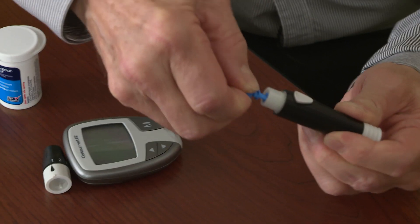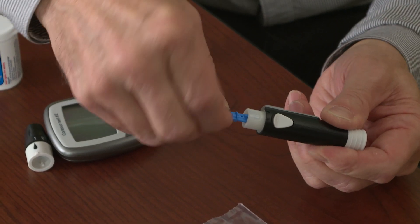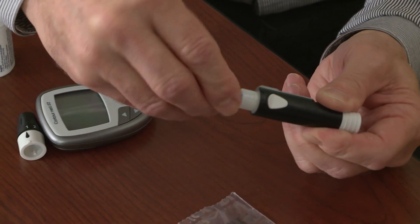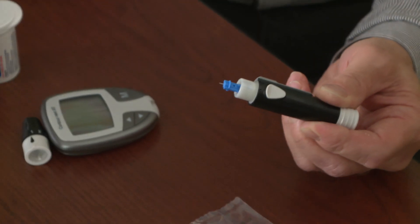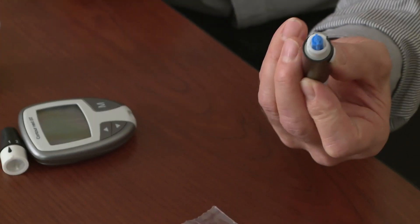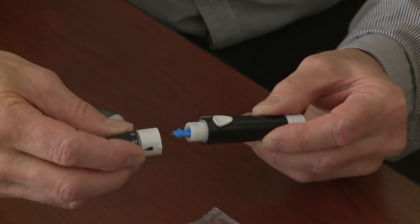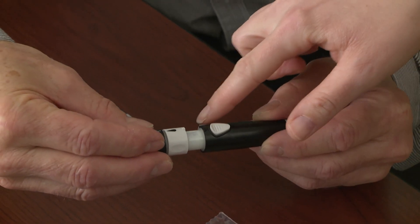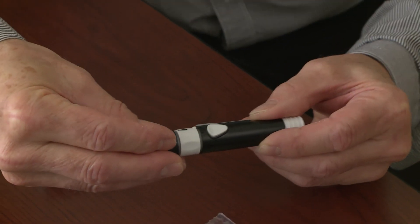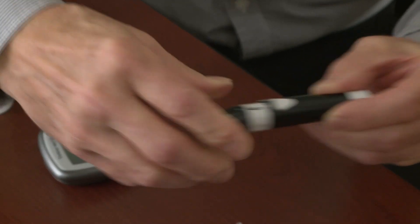You're going to put that smaller part straight down in until it clicks — push it straight down all the way till it clicks. Now start bending this top part; that's the cap for the needle. When it gets loose, you'll notice it's going easier and you can pull it straight off. There's your needle — it's not very big. Pick up your cap and put it back on to that unlocked position. Find that bump on your white part, line it up, and push it straight down. Now turn it to lock. Perfect.